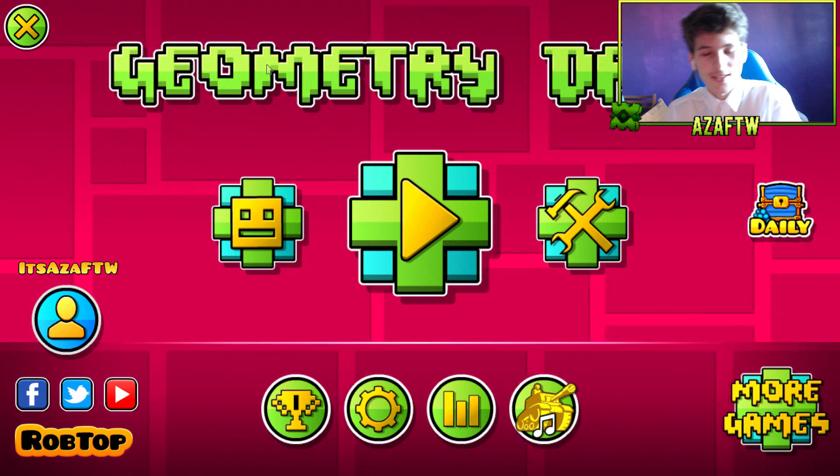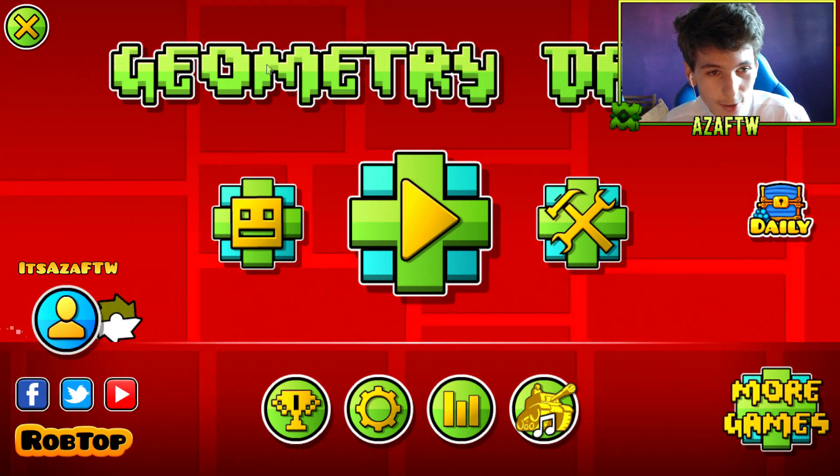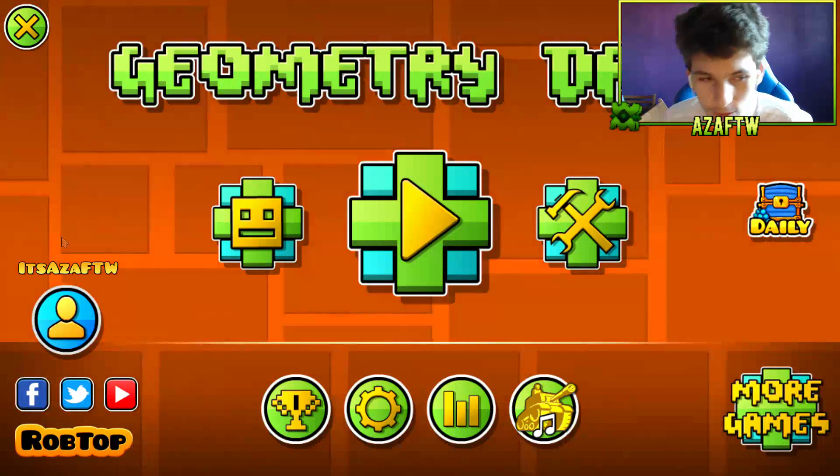Hello YouTube, it's Azzat for the Win — it's Azzat time and welcome back to Geometry Dash. Today I'm going to tell you how to reduce basically all your input lag on 60Hz.